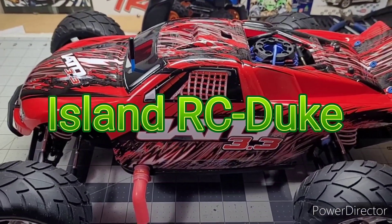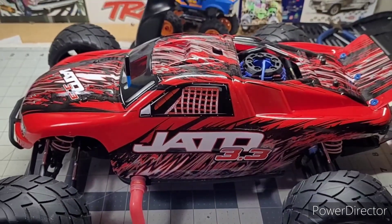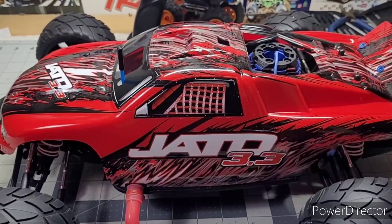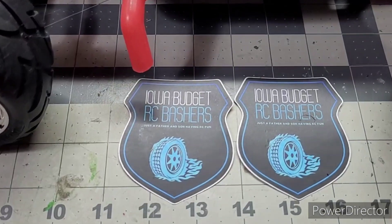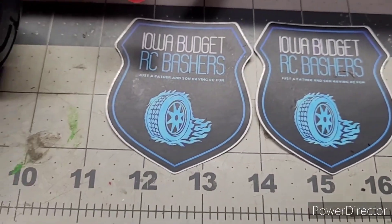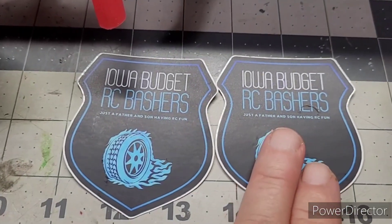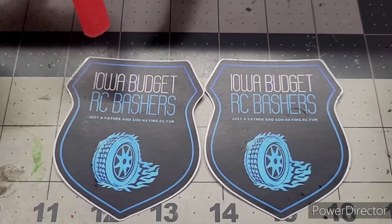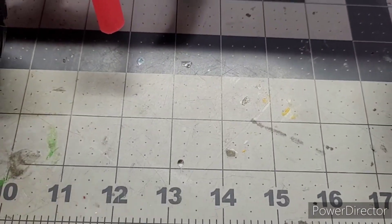Hello everyone, Island RC here. Today I'm gonna show y'all a couple little mods I did to my Jato. I want to give a big shoutout to Iowa Budget RC Bashers — Dad and Grayson — for sending me these stickers. Awesome! Y'all check them out on YouTube, give them some subs and all that good stuff. Thank y'all very much for the cool stickers.